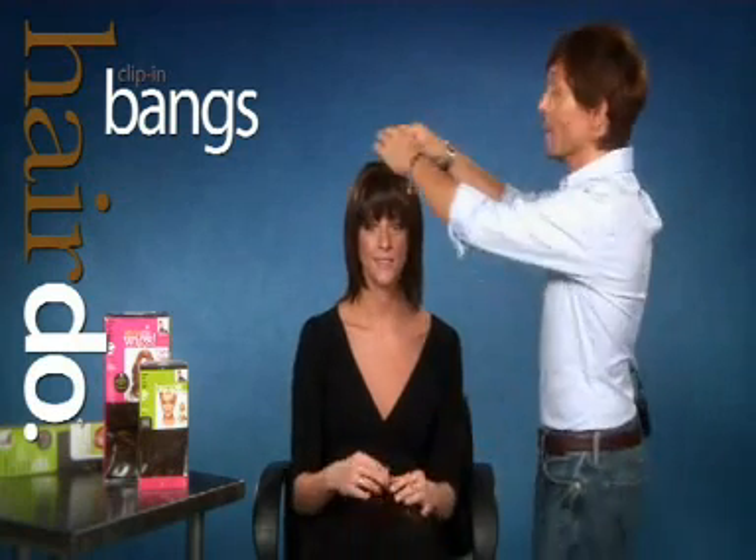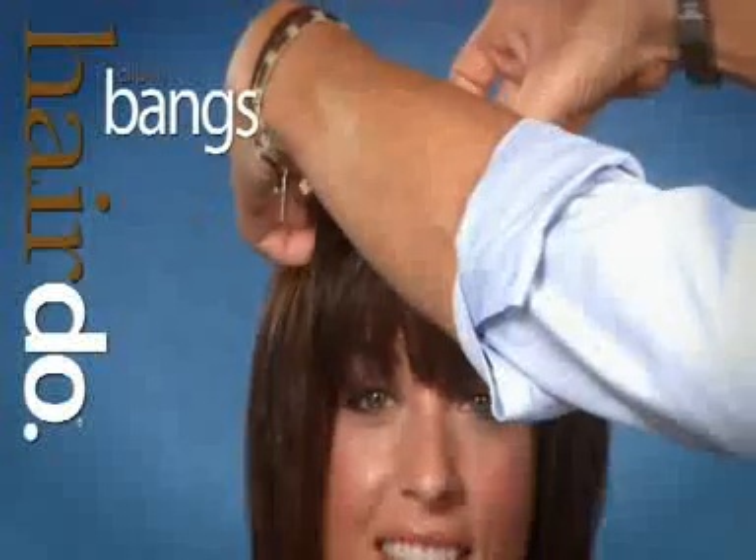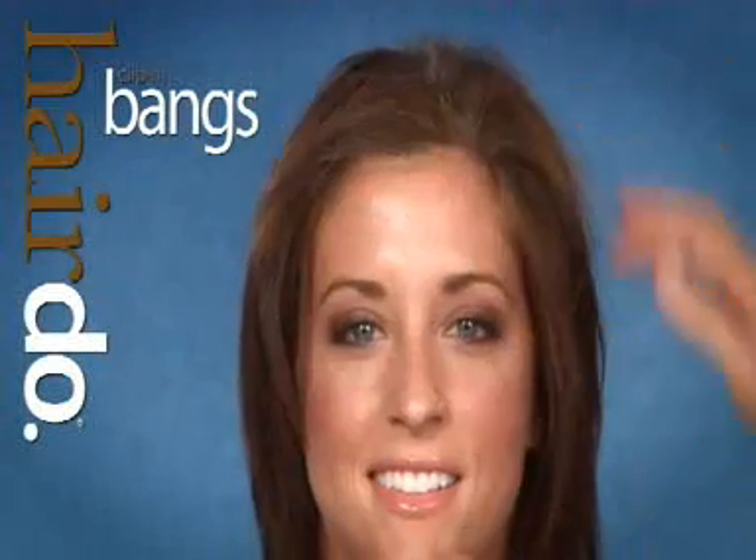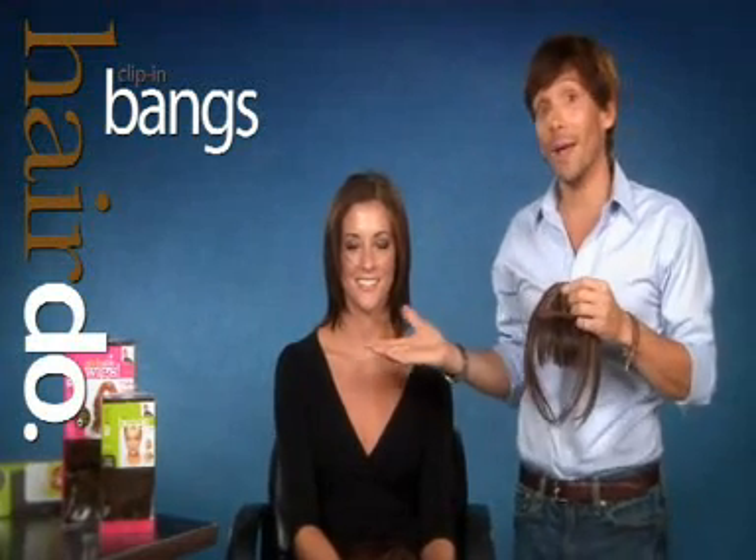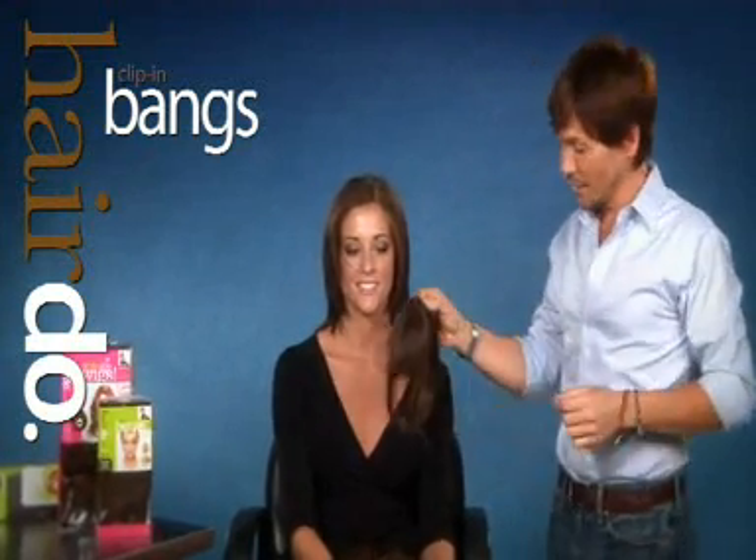I'm going to take them off and show you, and then she'll put them on herself. Removing the three pressure-sensitive clips just around the inside shows you that Mandy does not have bangs, and she doesn't need me — she's going to do it herself.